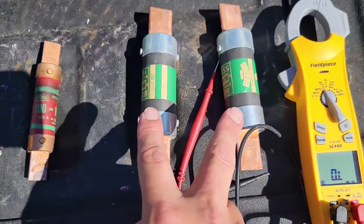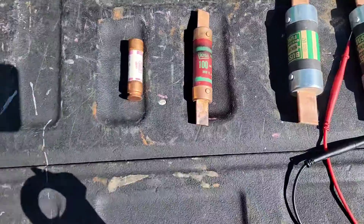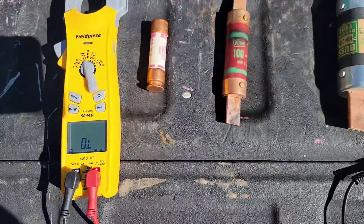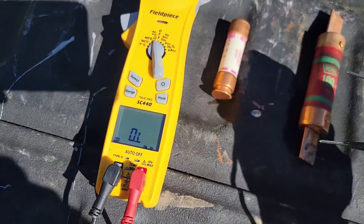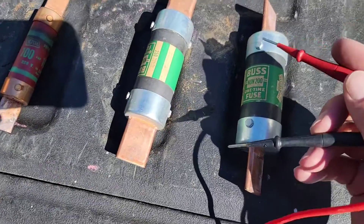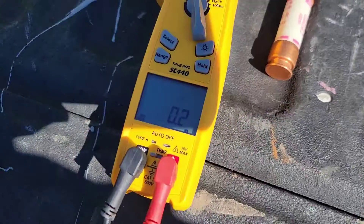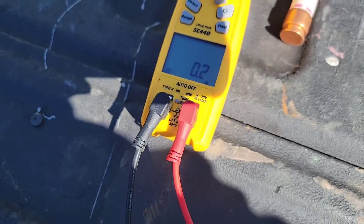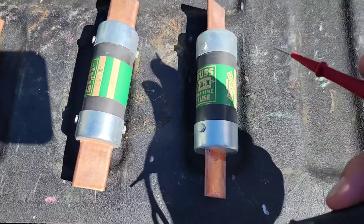We're going to start with the 200 amp fuses here, then move to the 100 amp and then the 60 amp. I'm going to place my meter right here so that there's no shadow. You can see it's OL right now. We're going to take our leads and place a lead on each side. Make sure it's in place — and we got 0.2.